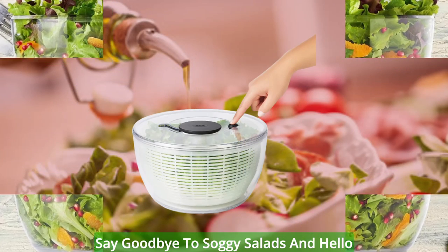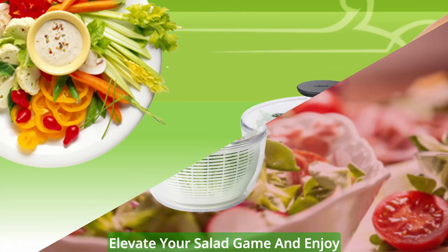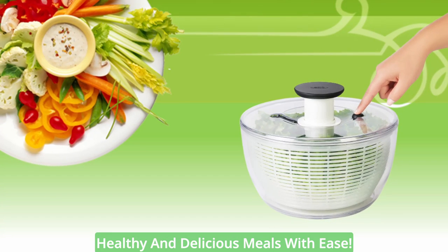Say goodbye to soggy salads and hello to crisp and refreshing greens with the OXO Good Grips Large Salad Spinner. Elevate your salad game and enjoy healthy and delicious meals with ease.